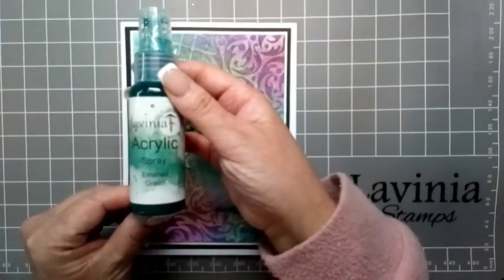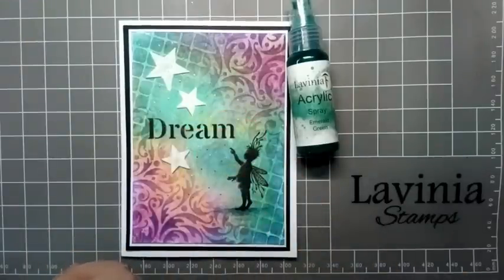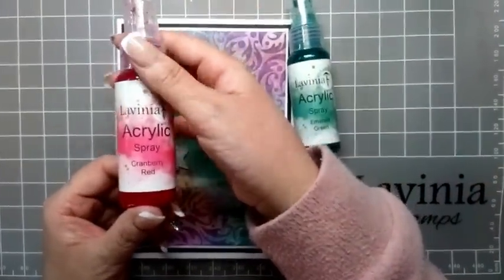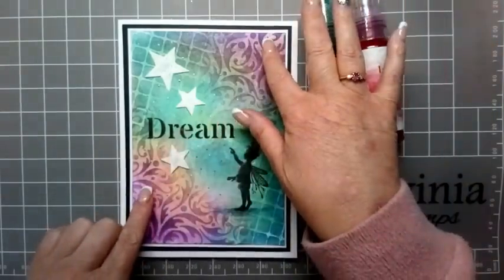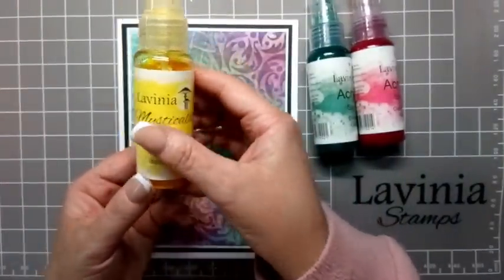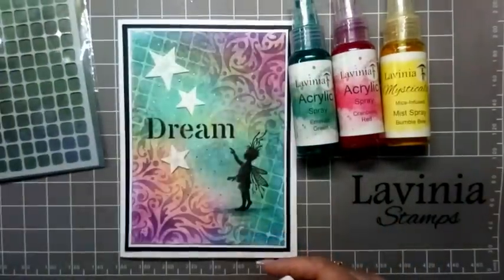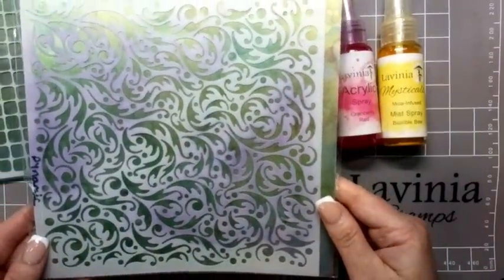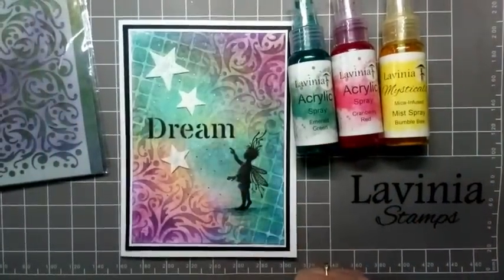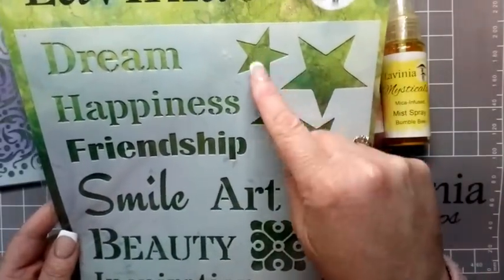For the background, we're going to be using acrylic spray emerald green, and I've just used that diagonally across the card. Then I'm going to be using cranberry red just in the opposite corners, and then for a bit of shimmer, I'm going to be using this beautiful bumblebee mica spray. Then I'm going to be using some of these fabulous new stencils: the lattice one, this beautiful dynamic one, and then Words Two — so we're going to be using the word 'dream' and some stars.